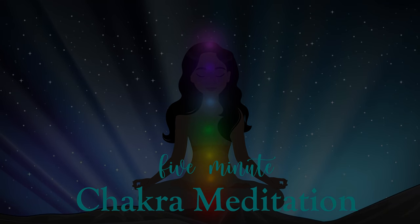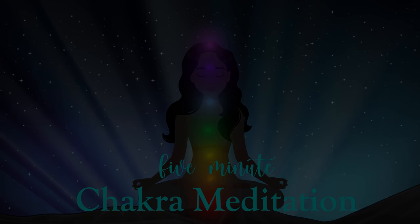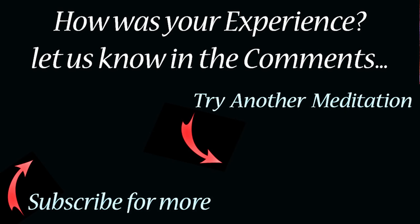You take this feeling with you as you begin to roll your shoulders, wiggle your fingers and toes, and when you're ready, slowly open your eyes back to the beautiful world around you. Thank you.